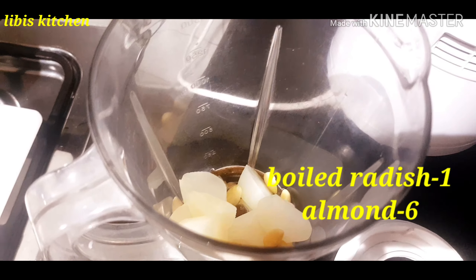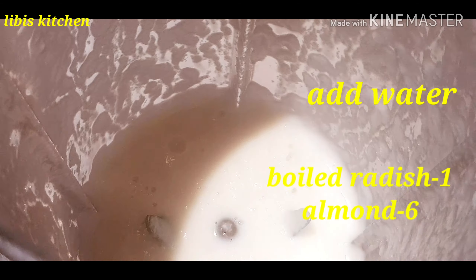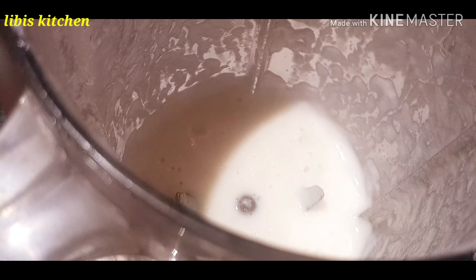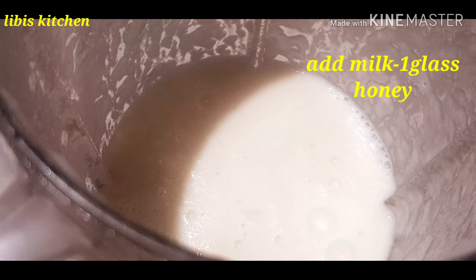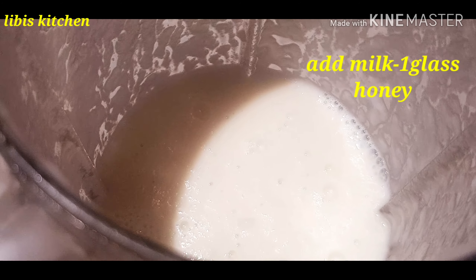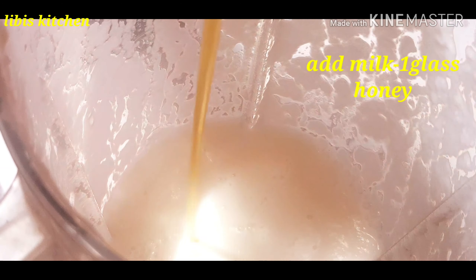Let's add some almonds, just a little bit to finish. I'm going to add the almonds for a little bit, just doing a little bit. I'm doing this around the same time, and we have a taste like this so we will enjoy this taste.